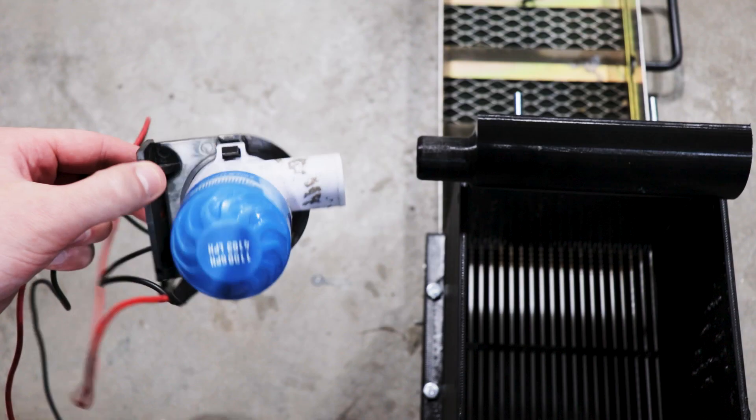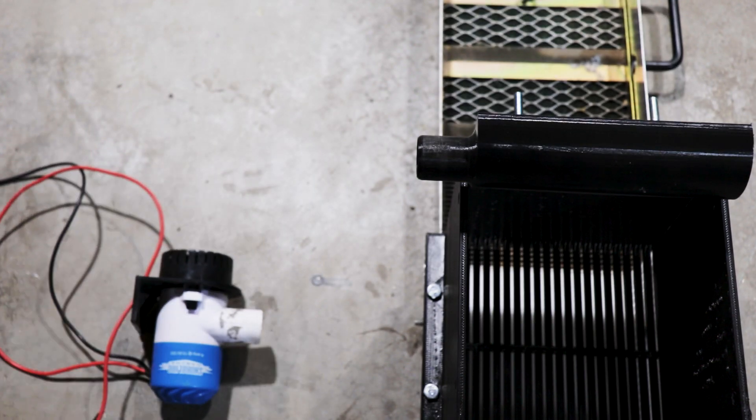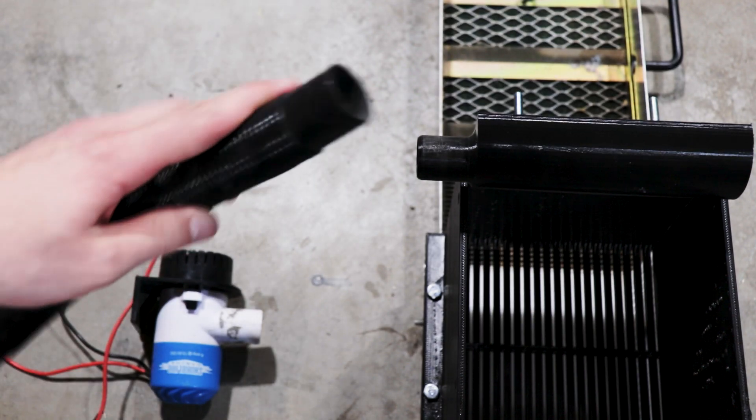Speaking of hoses, the entire system will be powered using an electric bilge pump, and this will keep the weight down when carrying the setup in.